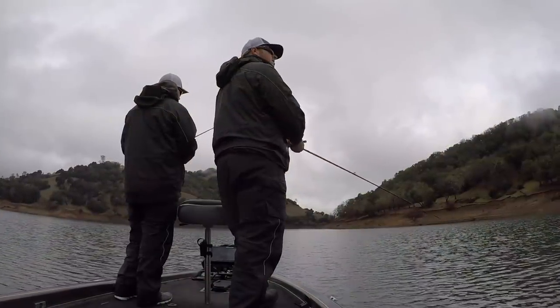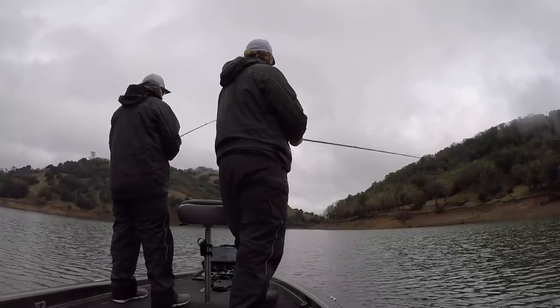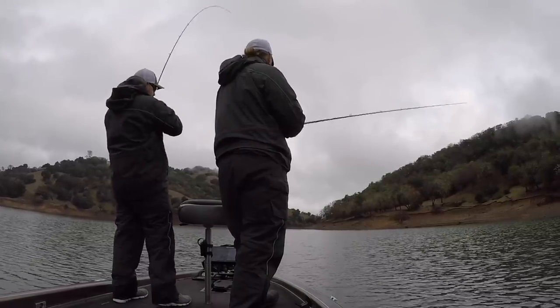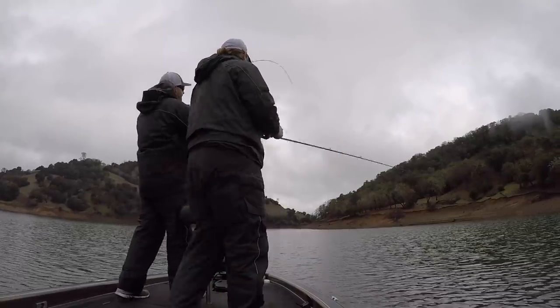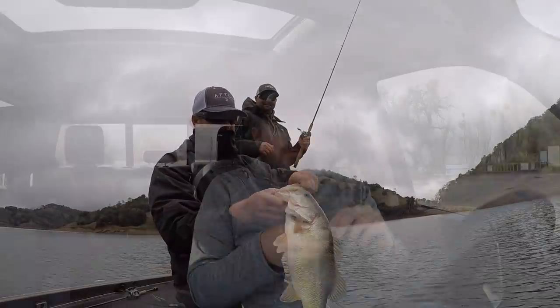As far as where to throw a blade, you can throw it almost anywhere. I love fishing them offshore — humps and rock piles are prime locations because a lot of those offshore fish are primarily bait fish eaters anyway. But do not overlook fishing up around shallow cover, underneath docks, where that vibration reverberates. You can catch a lot of big fish doing that. You want to cover water — fish it a lot like a lipless: fire it out, let it hit bottom, pull, reel down, pull, reel down, all the way back to the boat.